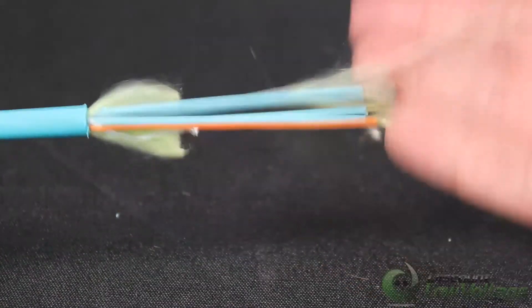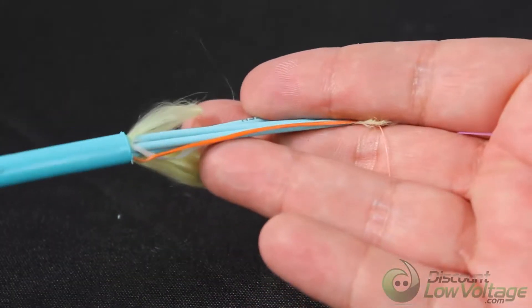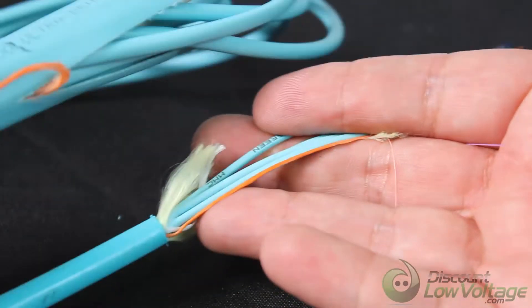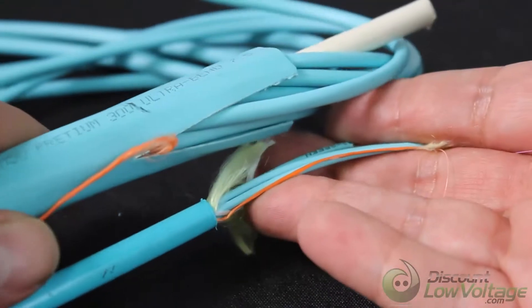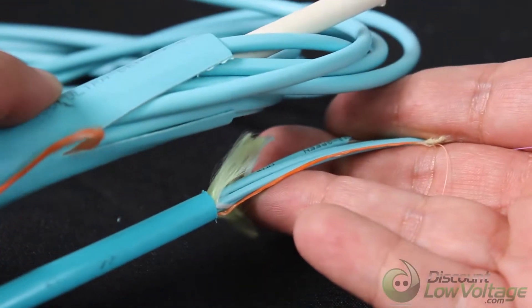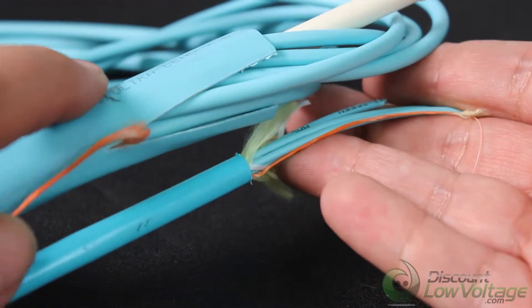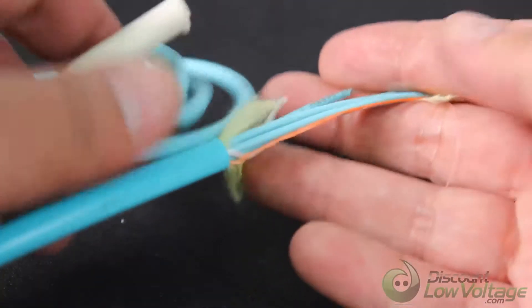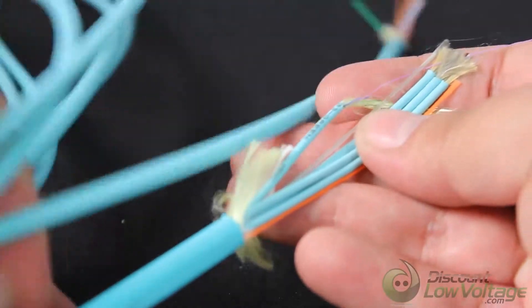Now, this is 48 strands, and I just want to give you an example here. I have another cable — this is the previous older stuff that used to be out. I believe this is the OM3 stuff. But as you can tell, the diameter of the jacket is definitely a heck of a lot smaller, and the subcables are also way smaller.